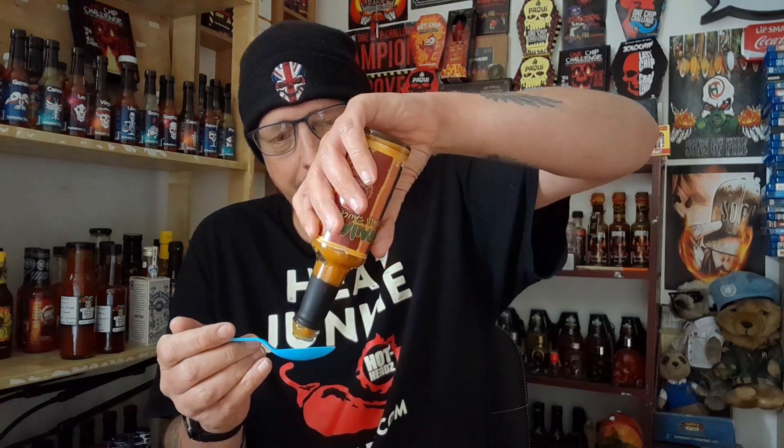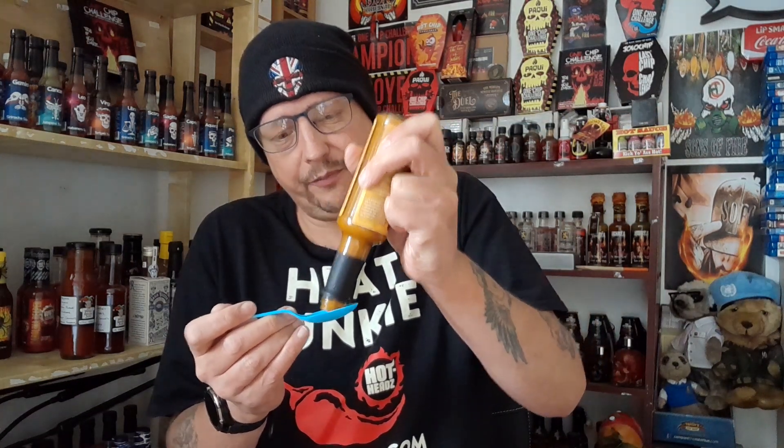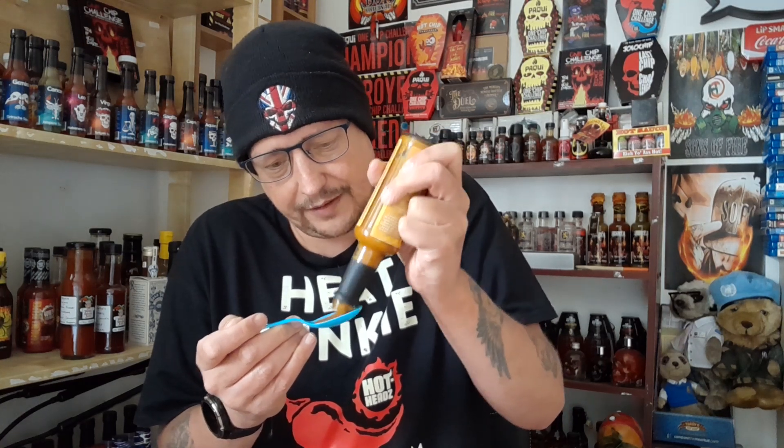Wow, that's got a really almighty lemon kick to it — that gives you a wow! As soon as it hits your taste buds it's just whoa — really, really zingy and zesty and punchy too. The chilis in there are really nice. That is quite tasty. I could see myself having this with fish — fish and all seafood loves lemon. This is actually a really tasty sauce.